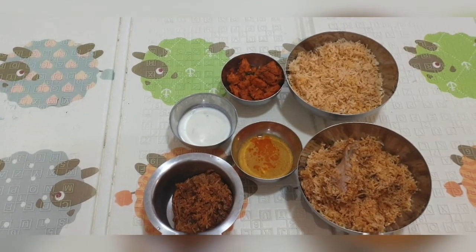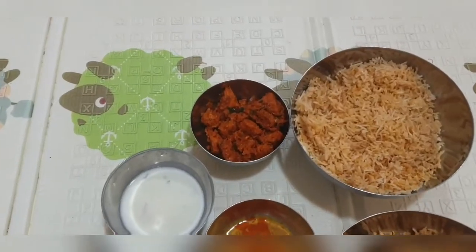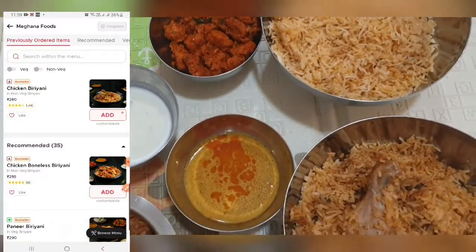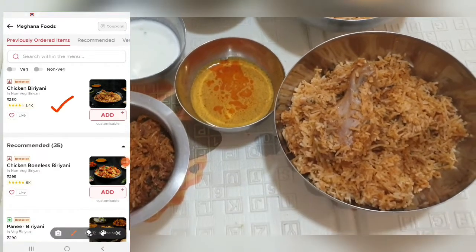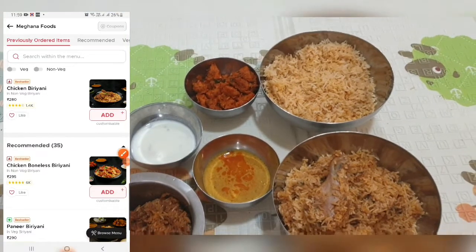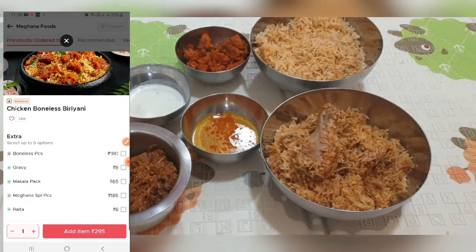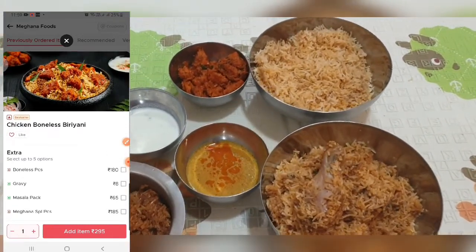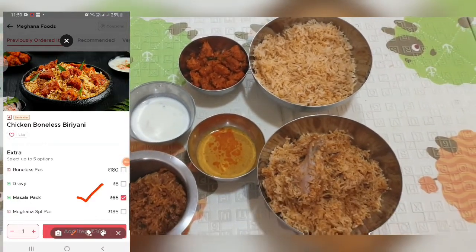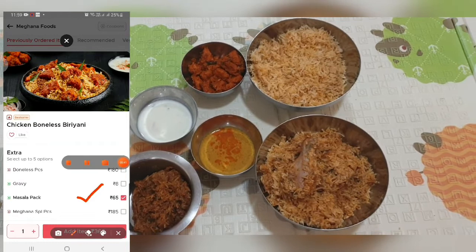Now let's see how to order it — you can order it on Zomato and Swiggy. Choose Meghna Foods, then go and choose chicken biryani or boneless chicken biryani. Once you click chicken boneless biryani, you can see there is an extra masala pack which is around 65 rupees. Choose that and you get that masala pack.